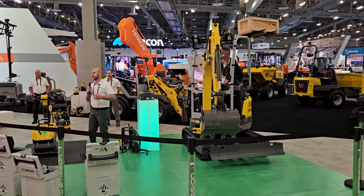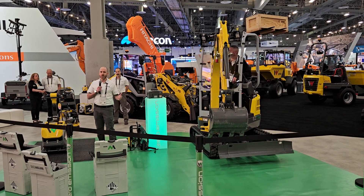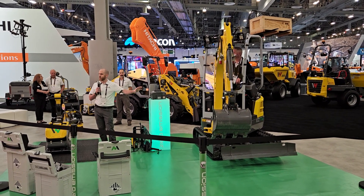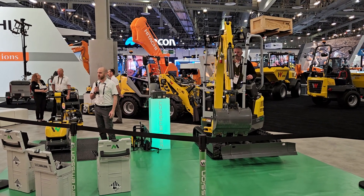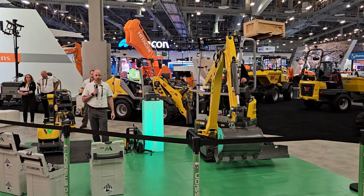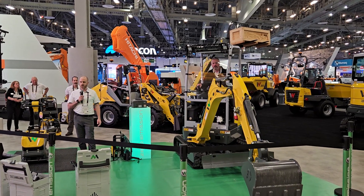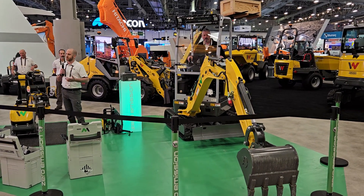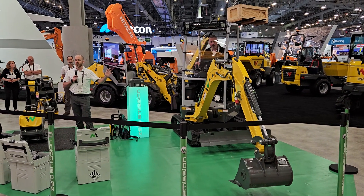As you walk the show this week, you're going to see a lot of concepts being shown in the battery electric space. One thing that sets Wacker Neuson apart is this is not just a concept for us. As a global brand, we have been building this machine for several years, and we're on track to deliver our thousandth unit to a customer here in 2023. It's new for North America, but as a global brand, we have a lot of experience. When customers are talking about reliability and concerns surrounding that, this is already a proven reliable design.